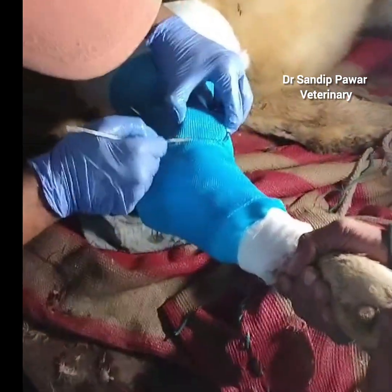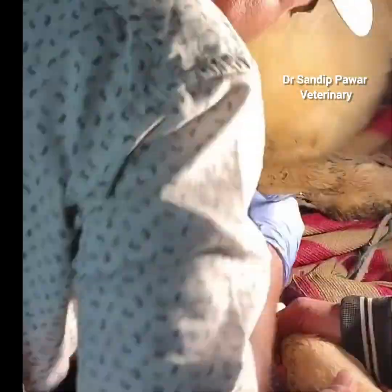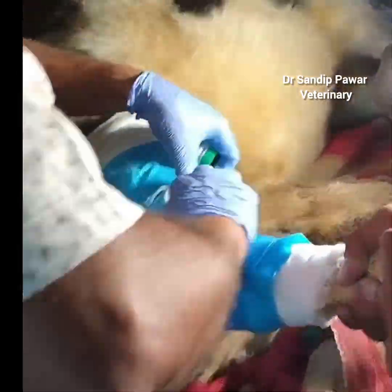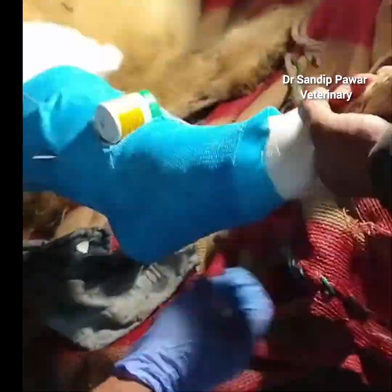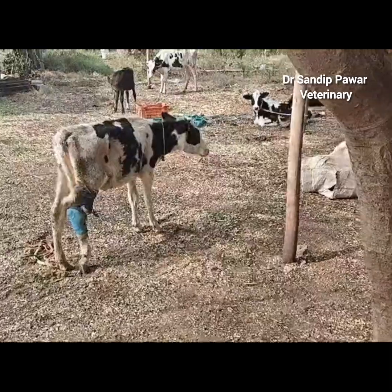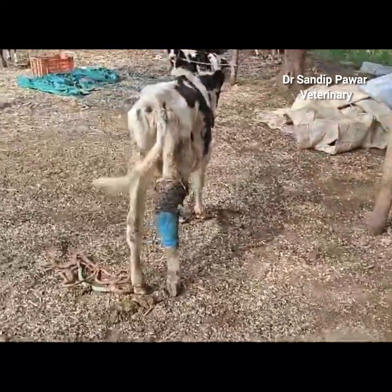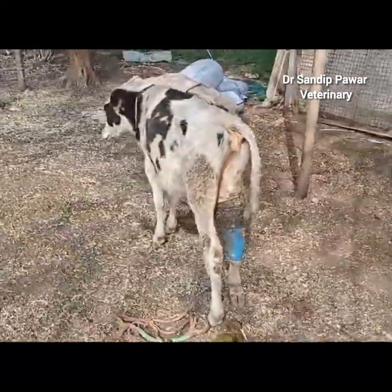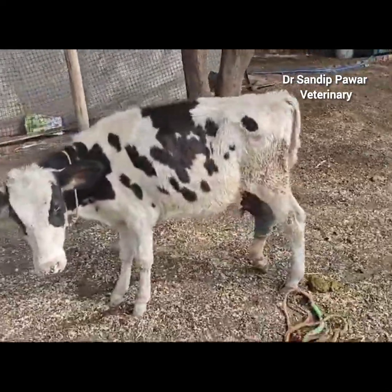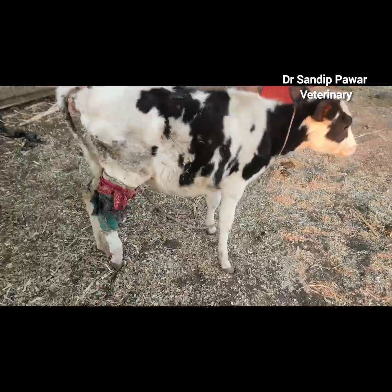Post-operative care included antibiotics, painkillers, and calcium supplements. Regular dressing changes were performed, and the calf showed significant improvement within 15 days, with normal feed and water intake and healing of the open wound.